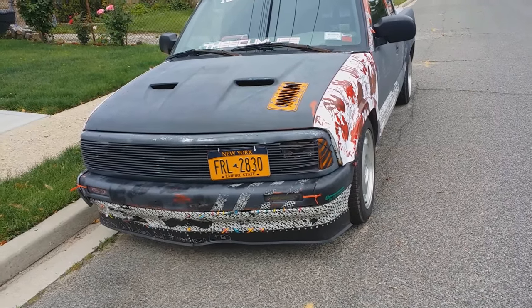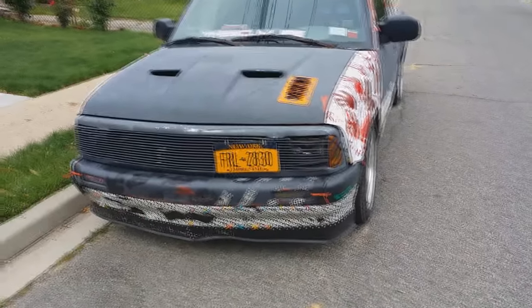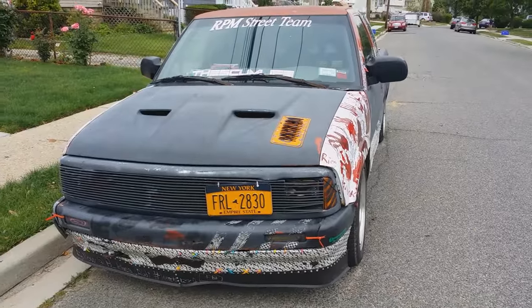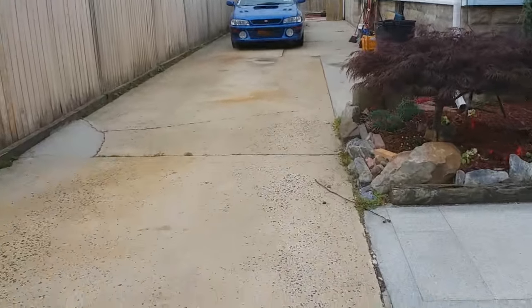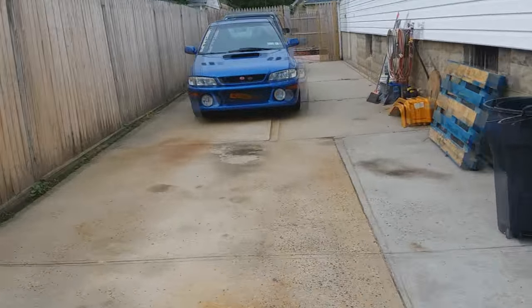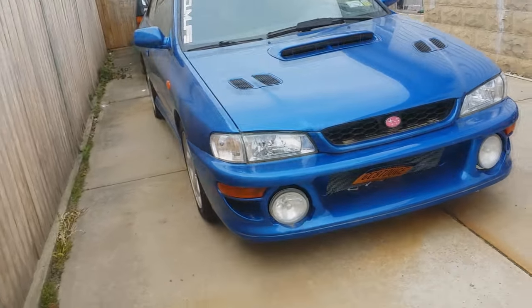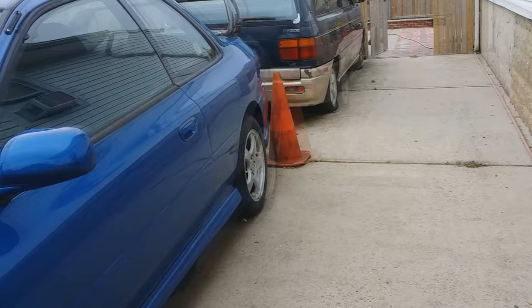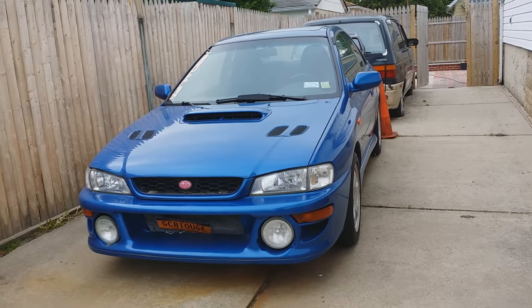Last time I said I was going to do a video on my other project, and here it is — my first car, a 1999 Subaru Impreza 2.5 RS. It's not a 2.5 anymore but I'm still working on it. Before anyone starts saying it's a 22B, it's not — it doesn't have the 22B wide quarter panels or the wide fenders.